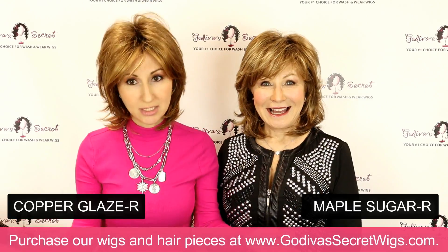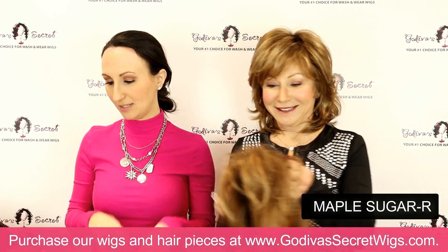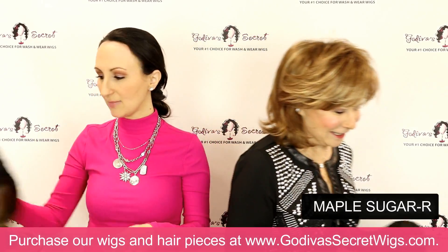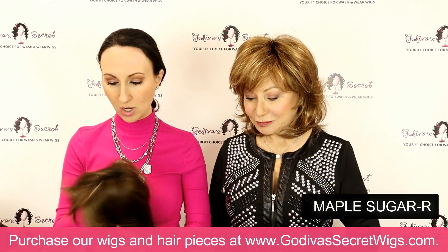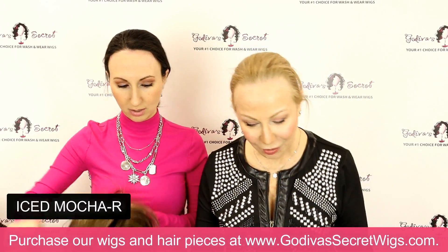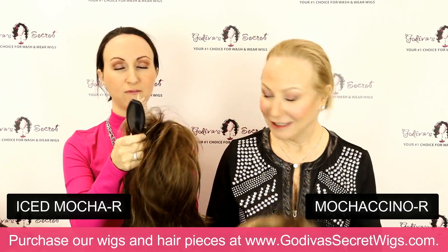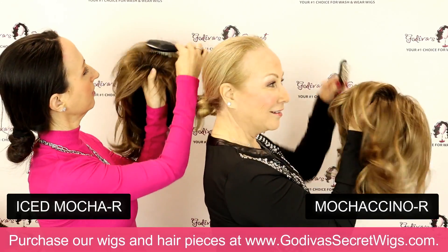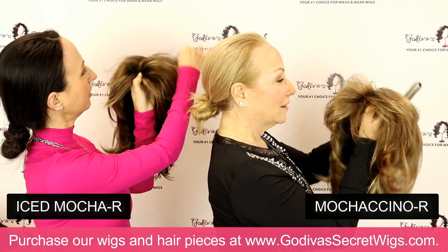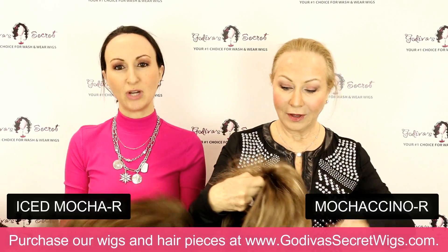So this concludes our reds — now we're going to move into the blondes. I'm going to be putting on Iced Mocha R and Rochelle is going to be putting on Mochaccino R. I hold the front of the wig and just brush that little bit every time — it just helps break it up. If I don't do it, I feel like I've got to work on the middle.